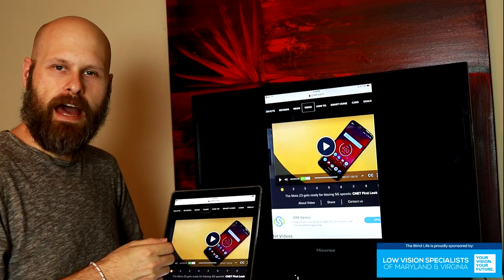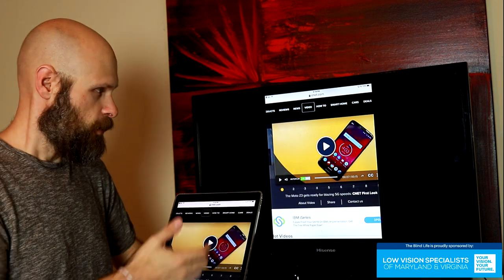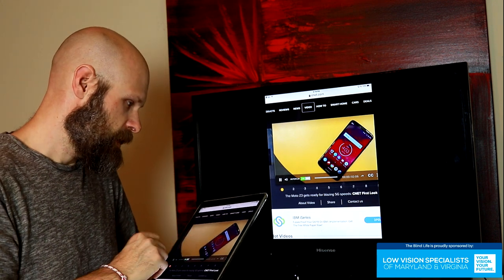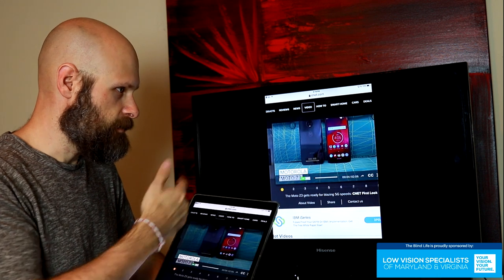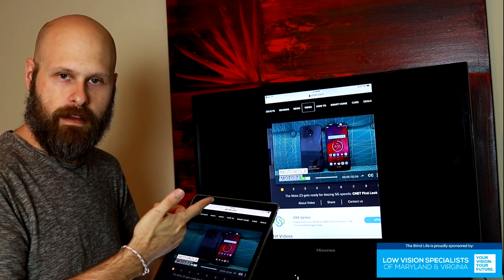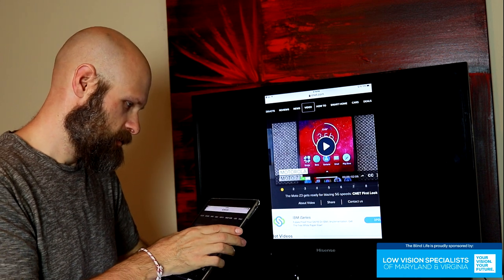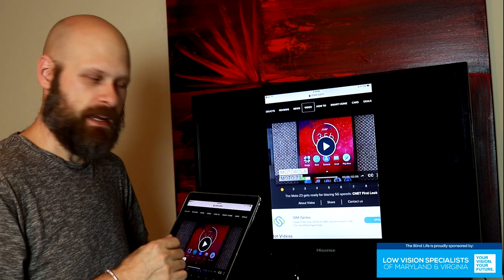Some other people asked about going online and streaming videos through websites. Here is a video on CNET.com, and yes, indeed, you are able to do that — the video is playing. So you can stream videos embedded in web pages.